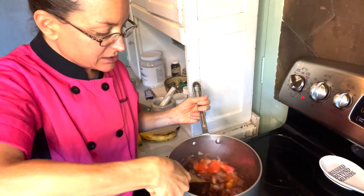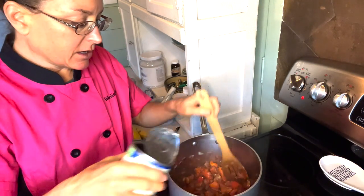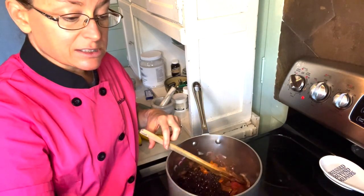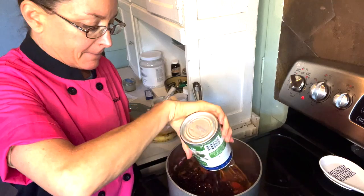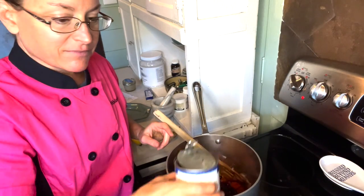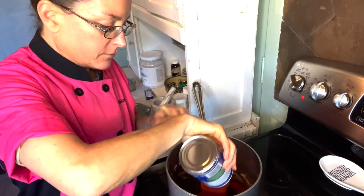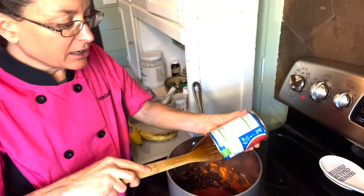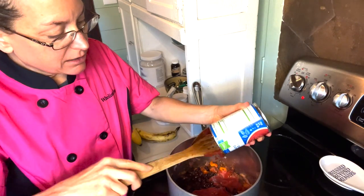Our peppers and tomatoes look nice and soft, so I'm going to add my black beans. I just drained them but did not rinse them because there's no added salt — but you can always rinse them, just check your ingredients. And then a can of tomato sauce. Sometimes I'll even use tomato juice if this is a chili we're going to eat in a bowl rather than on top of a potato.